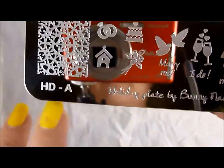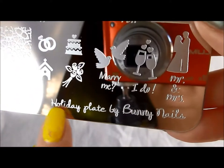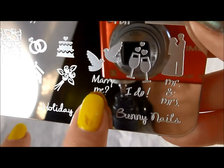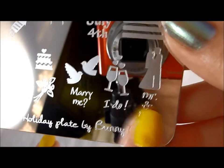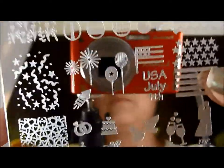How cool is the bride and the groom there and the 'Mr. and Mrs.'? I love that. And then, of course, the identifier — HD-A, holiday plate by Bunny Nails. You could even just isolate 'holiday' if you wanted to stamp that, or 'bunny' if you wanted to do something for Easter. So I like the fact that it's etched and you can actually use that for something if you wanted to.